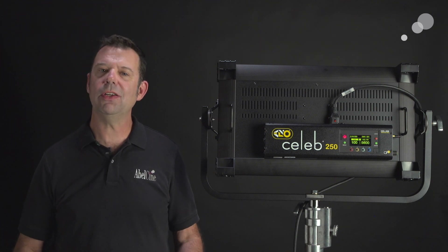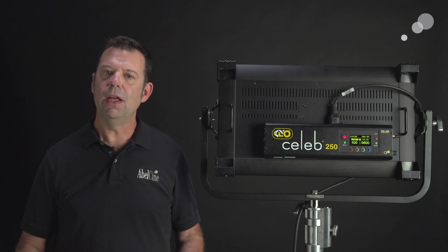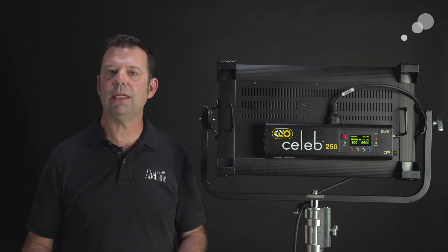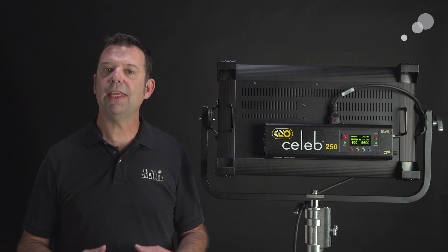You might think it's kind of curious that a lighting company would have camera LUTs in their LEDs. The reasoning behind this is that they want to match the quality of the light emitting from these LEDs to match the particular science of a camera sensor.